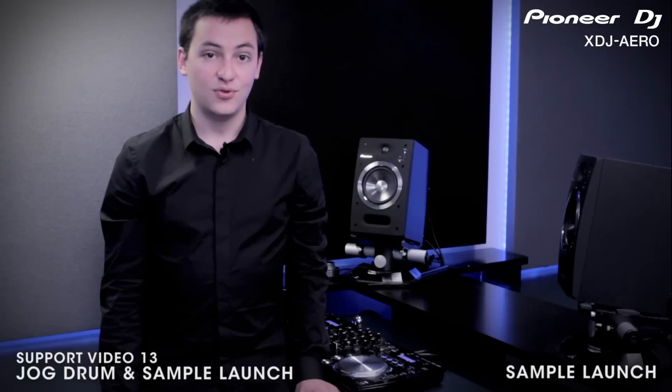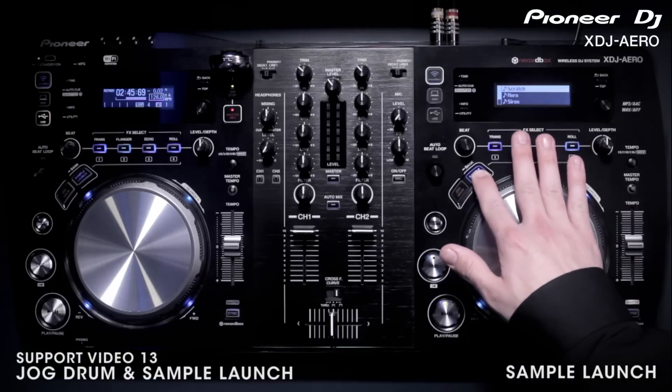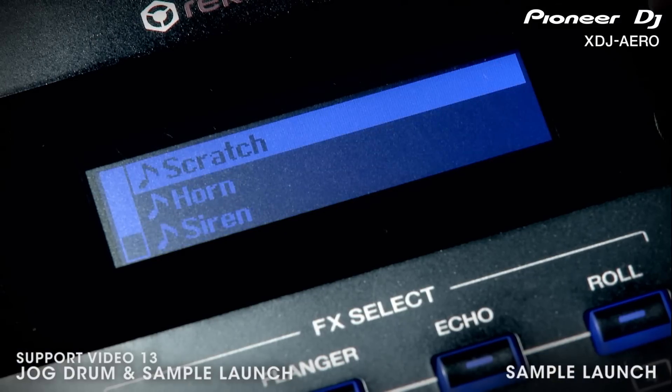The sample launch section contains four pre-loaded samples. To load them up, hold down the sample launch button here. Then with the rotary encoder, select from scratch, siren, horn, and noise samples.